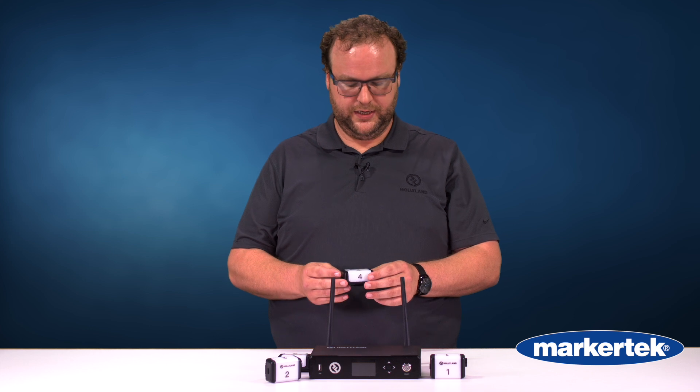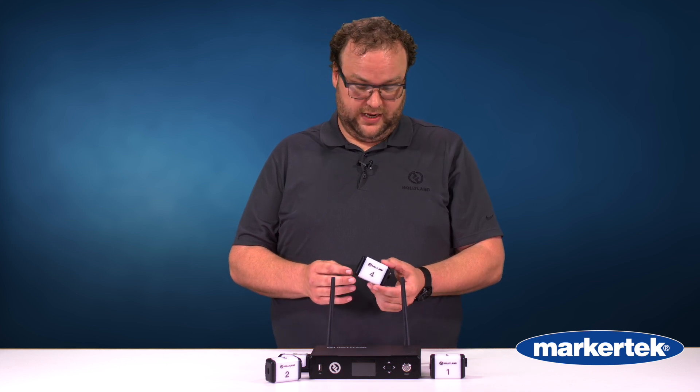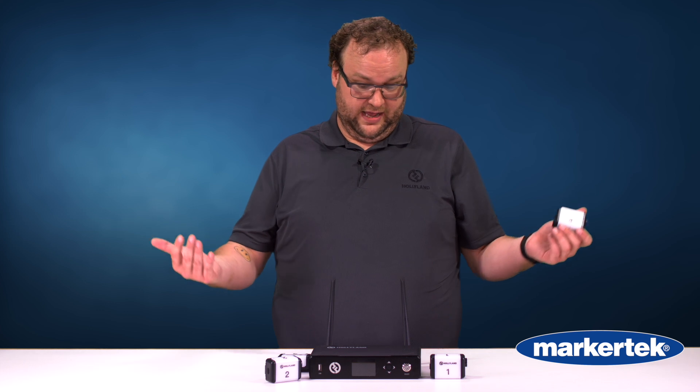It also does auto frequency hopping, so that's really cool — you don't lose anything. Really great items, I love them a lot. You get an eight-pack for $9.99. It's a great little piece that you need for any sort of multicam situation — people being interviewed or switchers that are live. This is a great addition at a great price point.